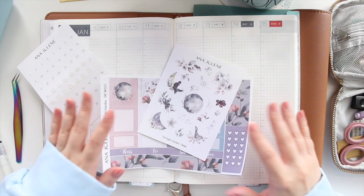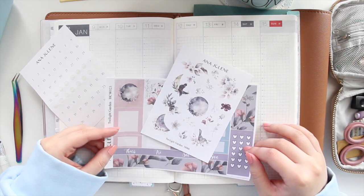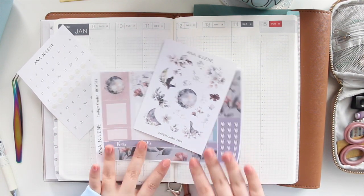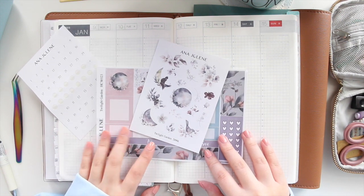Hey guys, welcome back to my channel. If you're new here, my name is Anna Jolene and I'm the author of the Glorium C series as well as the Moonrise Beach series. I'm here to do another plan with me using my Hobonichi Cousin — you guys have been really loving these videos so I thought I would do a few more.